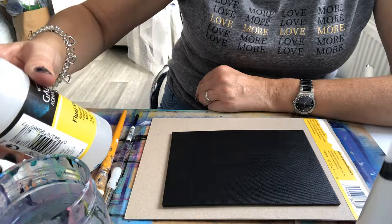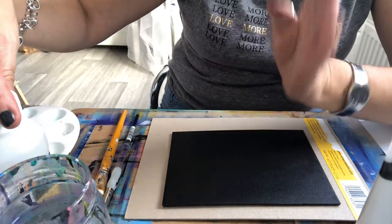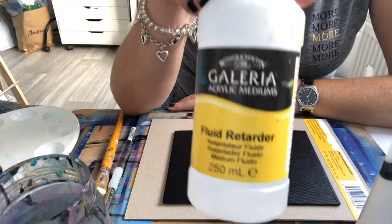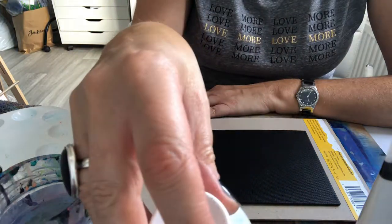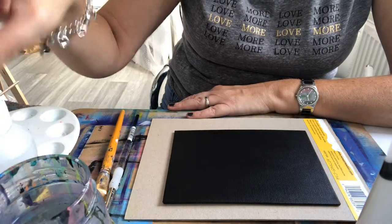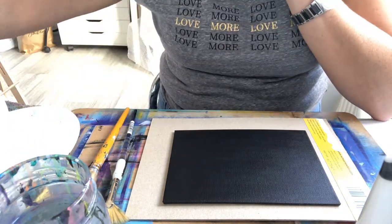I'm also going to use a bit of titanium white — you'll see what I'll do with that in a moment. To help with the acrylics and hopefully flow them across my little canvas a bit easier, I've got the Galleria fluid retarder. It slows down drying time because obviously acrylics dry really, really quickly. I've just got that from my local store and I'm going to have a go with that and see if it helps.